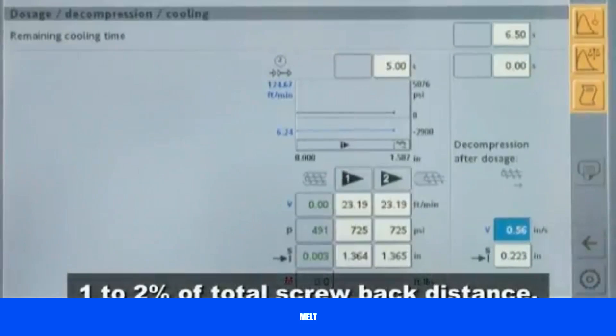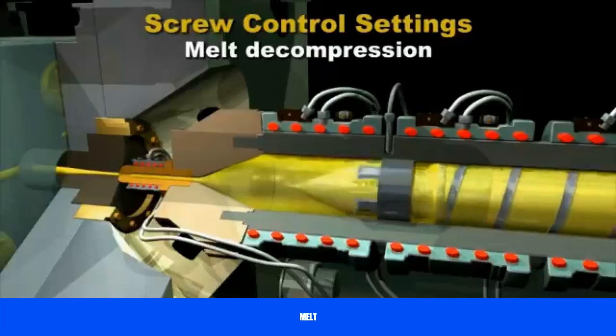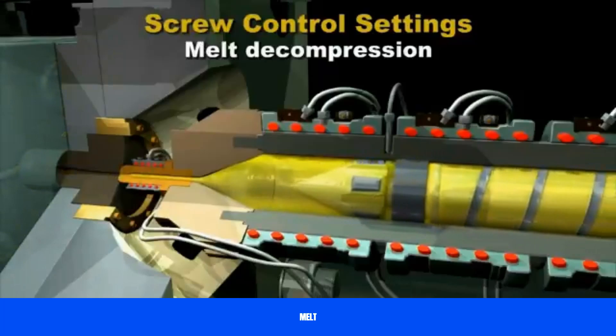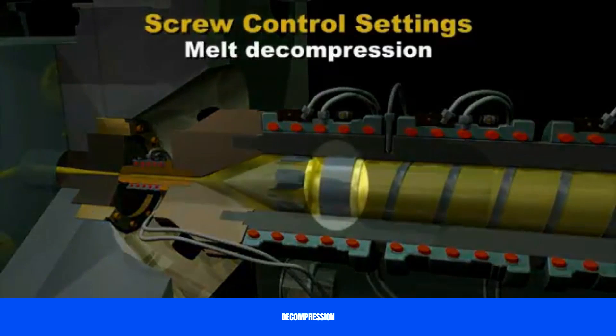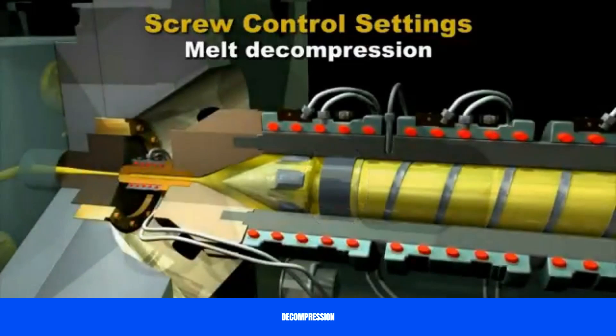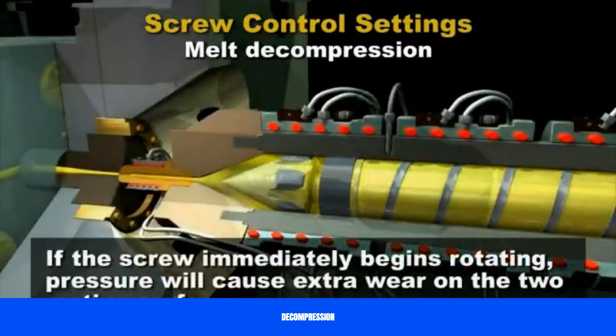One to two percent of total screw back distance setting is sufficient. When packing and then holding pressure is applied, the check ring becomes firmly sealed against the matching screw surface, also known as the thrust ring portion of the screw. When the holding time ends, there is still plastic pressure holding the check ring against the thrust ring surface. If the screw immediately begins rotating, this pressure will cause extra wear on the two mating surfaces until new plastic begins to flow past the check ring.